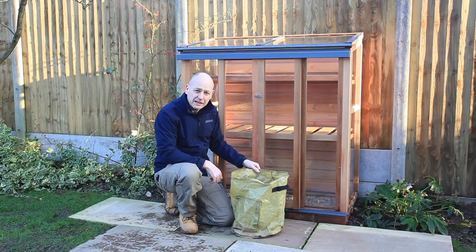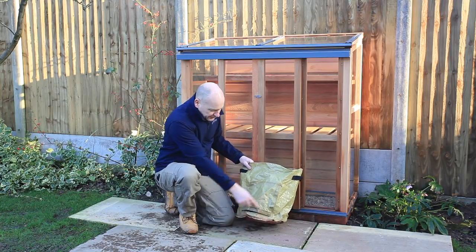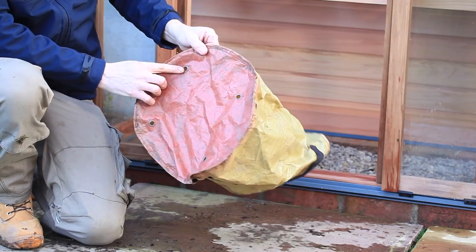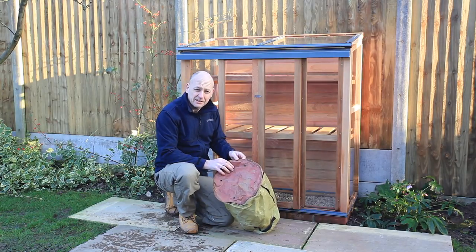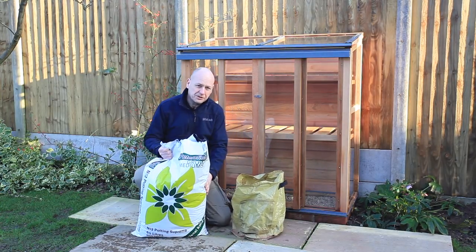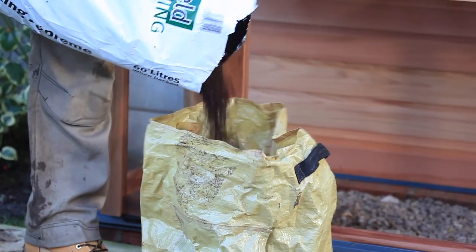To grow potatoes in your greenhouse or cold frame you need a good container. These are proper dedicated potato sacks with a pocket at the front where you can harvest your potatoes. The key is to have good drainage holes in the bottom — make sure any container you use has drainage holes. Here I'm using a very good quality compost, as potatoes need a lot of nutrients. Fill the sack about six inches deep.